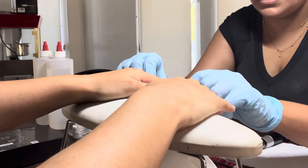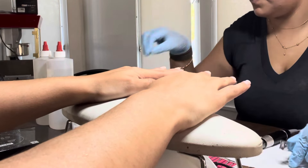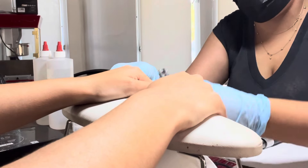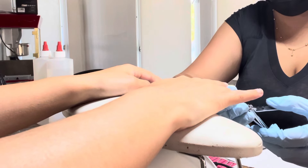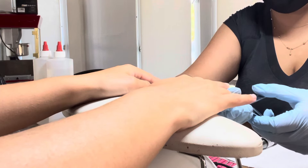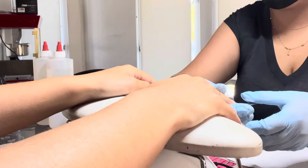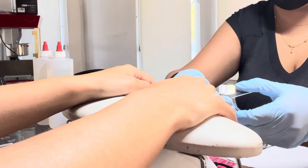Do you want to cut? Yeah, I think so. Okay, so how long have you been doing nails? For 15 years. 15 years, oh my gosh. That's a long time.